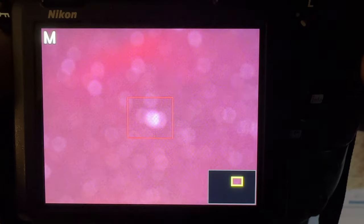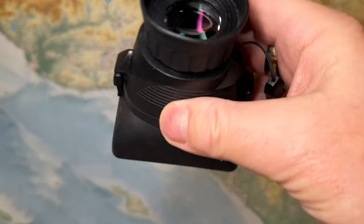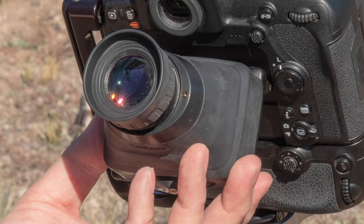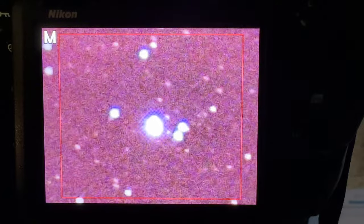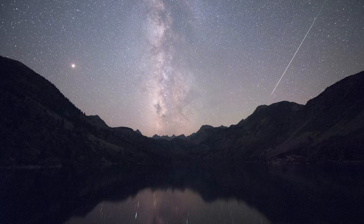You're going to want to enlarge the object using the magnification feature on your screen. You might also consider using a loupe like this one right here from Hoodman that you place directly on the screen. The loupe magnifies the screen and allows you to see the star better for focusing. Now you can manually adjust the focus ring on your lens to get a good focus directly on that object. When the object is in focus, it's as small as it can possibly be. Now if you're absolutely just starting out, there is a Plan B.